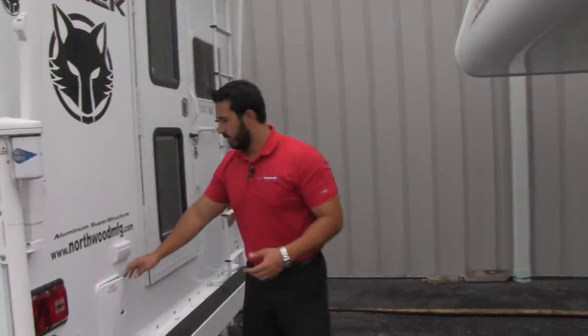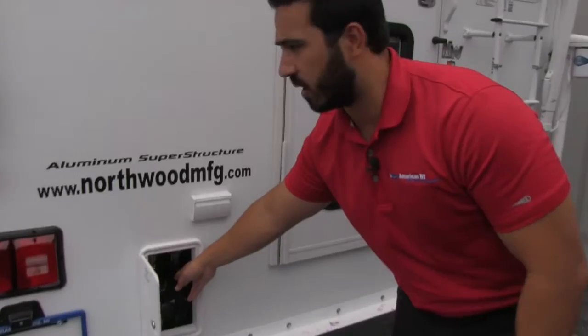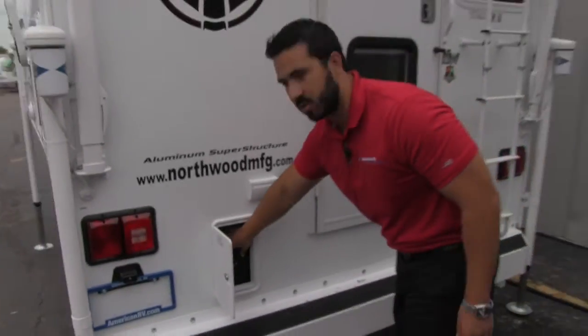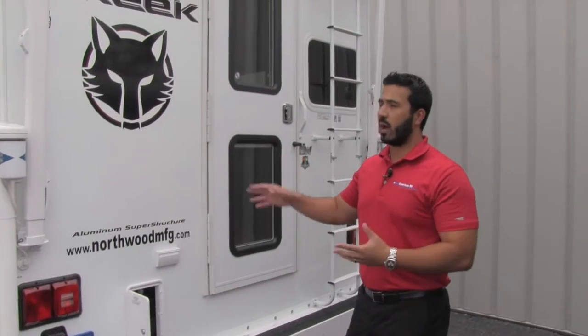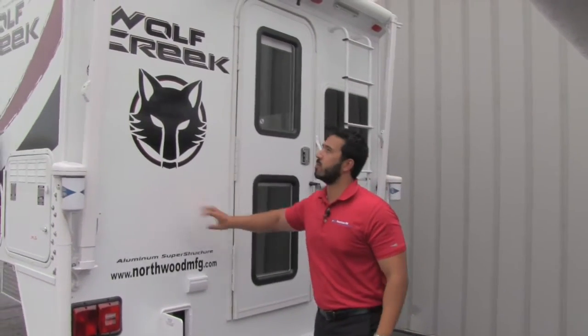Coming around the back side, this unit has some plumbing access as well as your dump valves. This unit is going to be four-season capable, which is why these are going to be tucked in right here. You have your knife gates, and then this section is going to be heated to make sure nothing freezes. So if you're going out in zero degree temperatures, no problem — the Wolf Creek will be able to handle it.